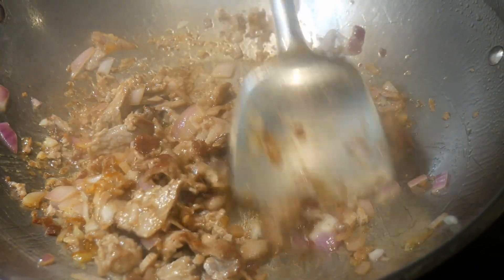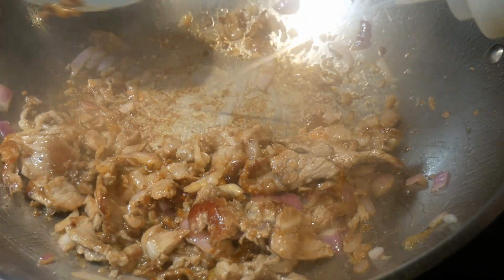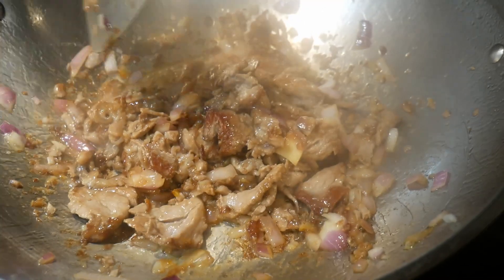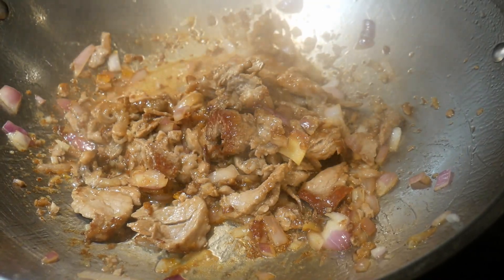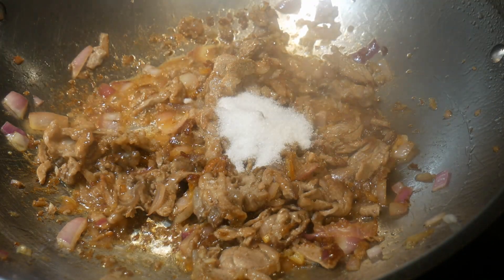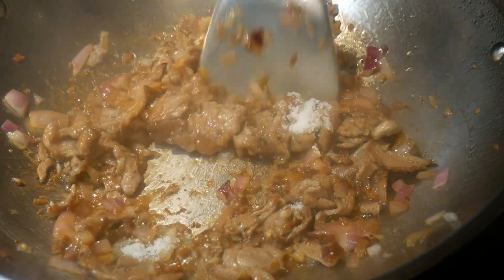Sugar tends to caramelize and burn to the bottom of the wok no matter how well the wok is seasoned. In this case, spot cleaning is the solution — it not only cleans the wok but also returns the flavor back to the dish. One of the key signatures of this dish is its sweetness, and it requires lots of sugar.